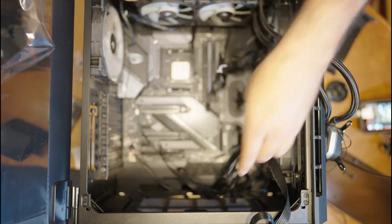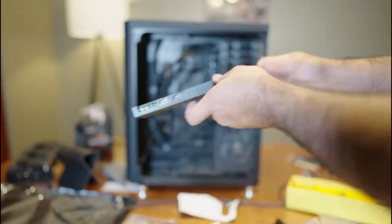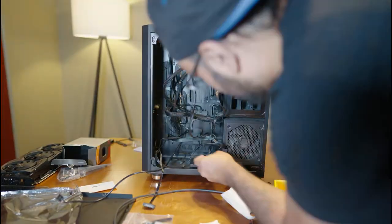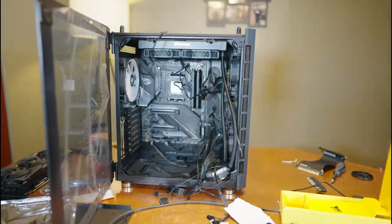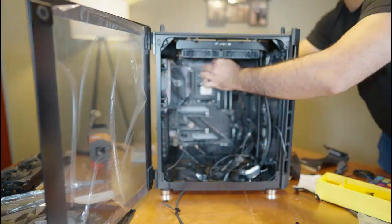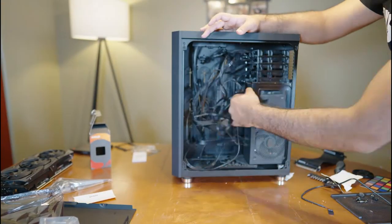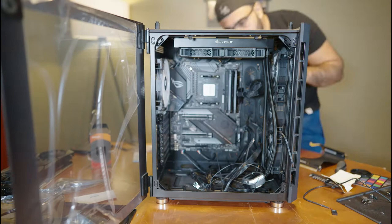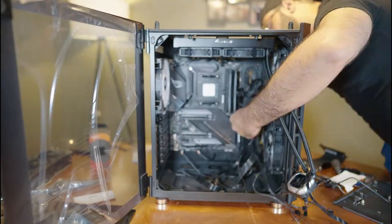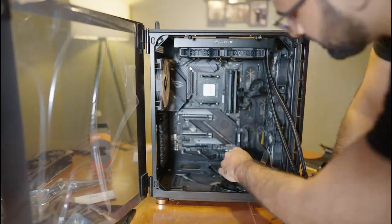I bought a Commander Pro from Corsair a long time ago and never installed it — I thought since I'm upgrading the PC anyway, might as well install it. This turned out to be unnecessary because the cooler I buy later has a hub for all my RGB lights and fans. Even though cable management is the most boring part, I really like the way it looks now — the PC looks 10 times better with all these cables out of the way.